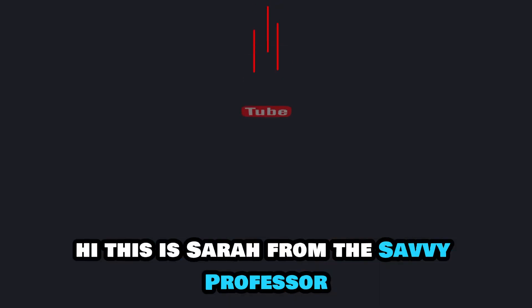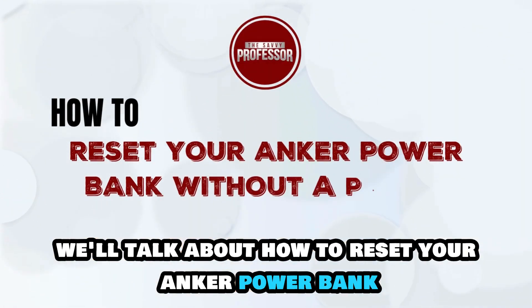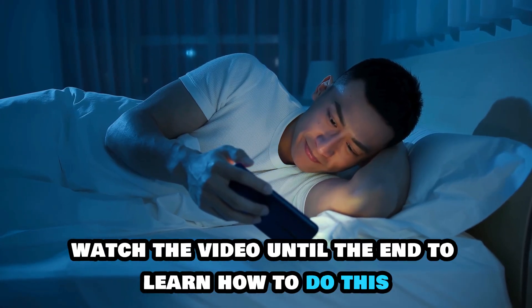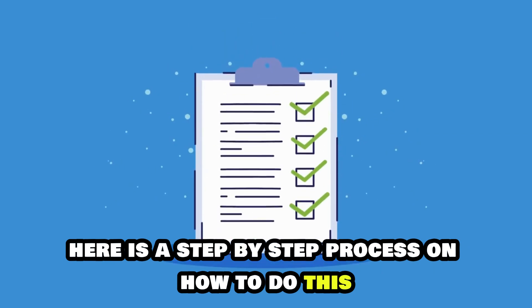Hi, this is Sarah from The Savvy Professor, and in today's video we'll talk about how to reset your Anker power bank without a power button. Watch the video until the end to learn how to do this and more. Here is a step-by-step process on how to do this.